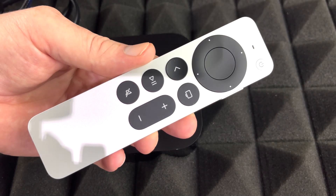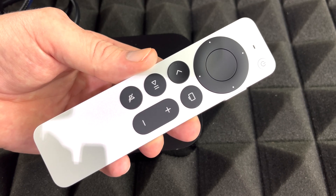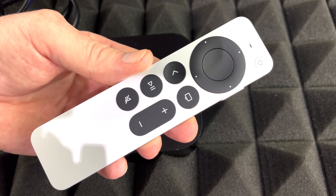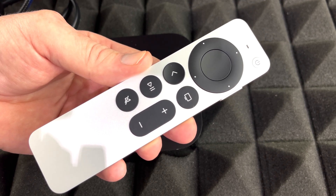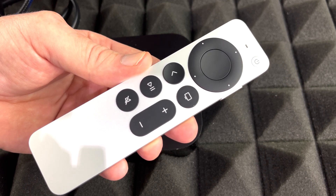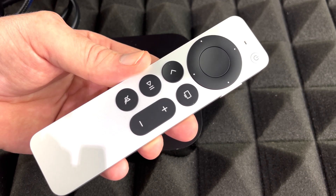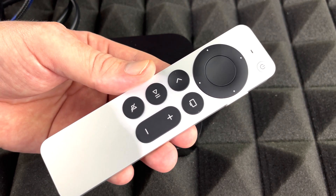Syncing the controller with your Apple TV is very easy. If you already have an Apple product like an iPhone or iPad, it's going to make everything go a lot faster — it'll share your Wi-Fi password and other information with your Apple TV automatically, so you can get set up much quicker.